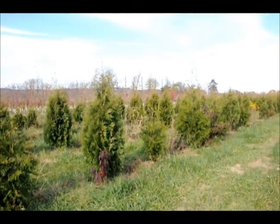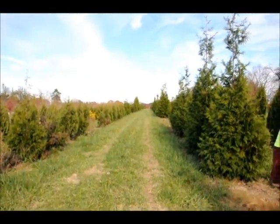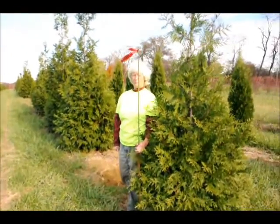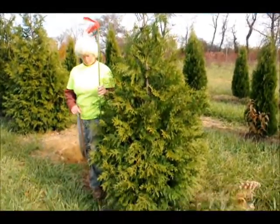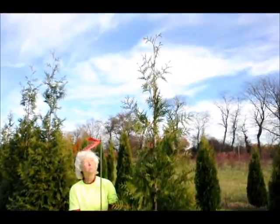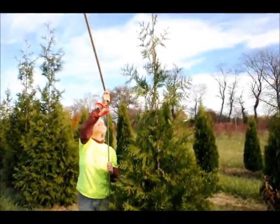We're at Highland Hill Farm, and we're going to show you some arborvitaes today. This is a block of arborvitaes — we have three types in this block: emerald greens, green giants, and Niagoras. This arborvitae right here is our 6 to 7 foot green giant. The tail on this can go up considerably over 6 to 7 feet, but we don't measure the tail — we measure the tree to the end of the main body.